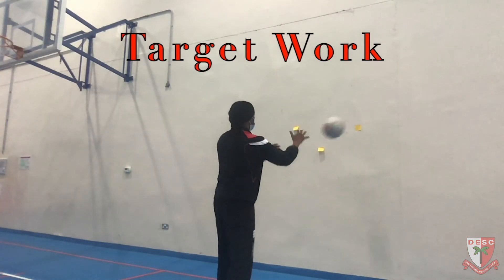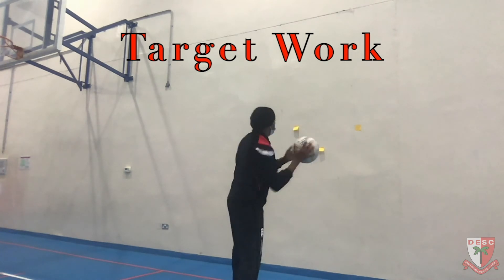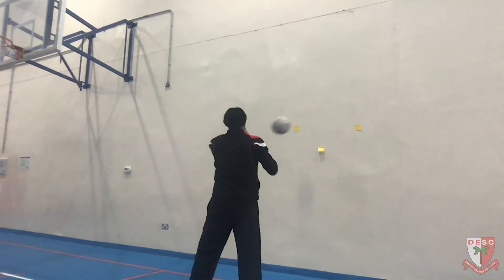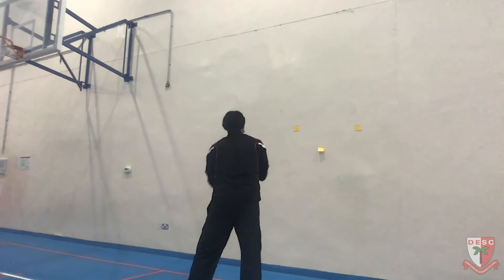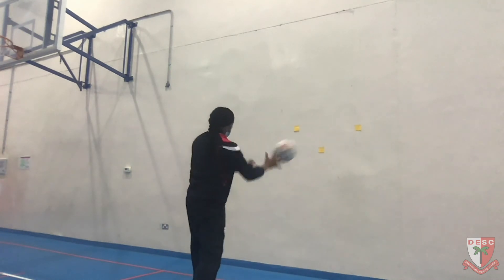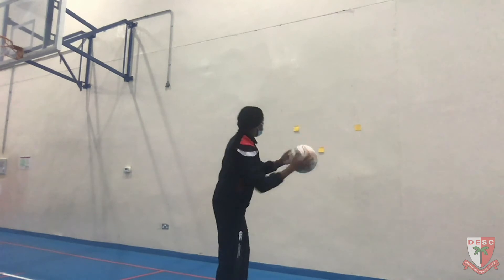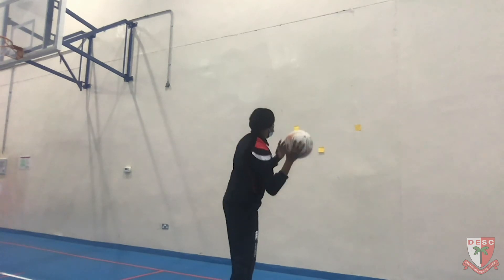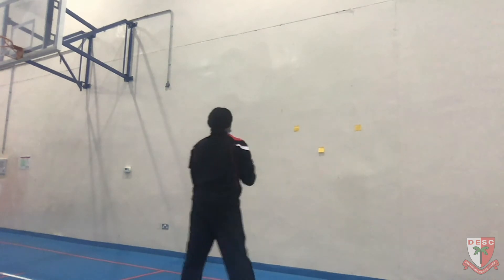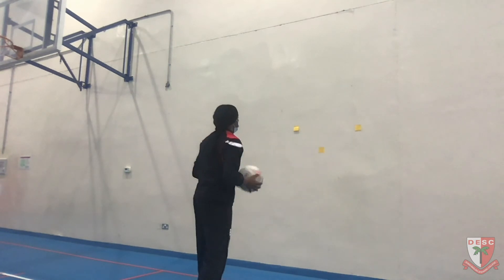In this next part we're moving on to target work. I've used post-it notes to mark my targets — one on the right, one on the left, and one lower. I want to hit my targets consistently each time. I have one for my right hand shoulder pass, one for my left hand shoulder pass, and one central bit lower down for chest passes. You could use chalk to mark them, or use bricks, or whatever you have, and just hit that consistently.